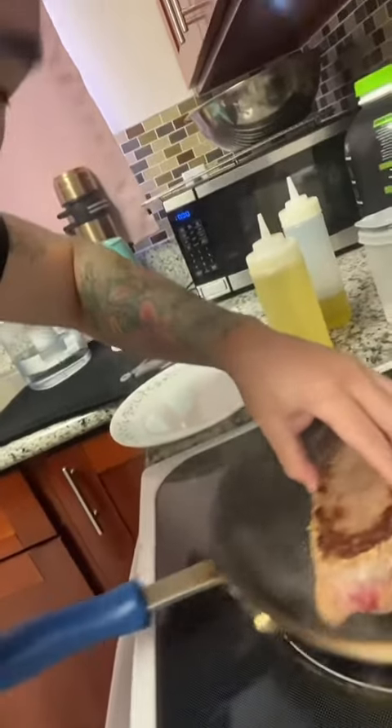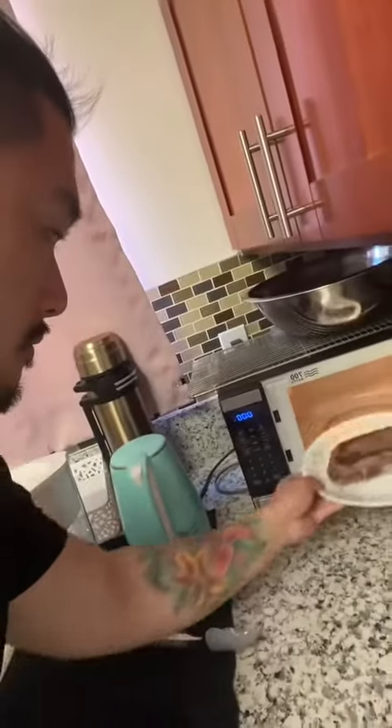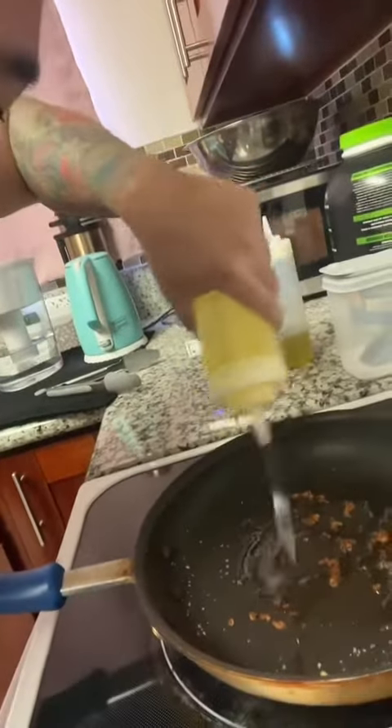Now we take it off the pan onto a plate — four minutes in the microwave. While it's in the microwave we oil the pan.